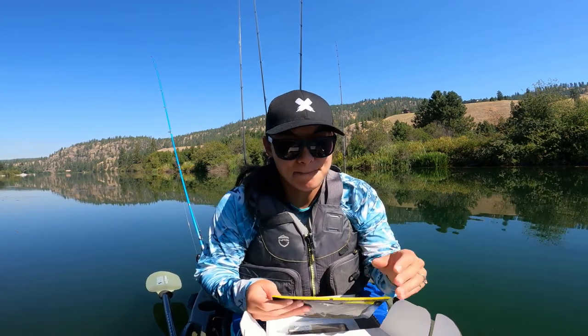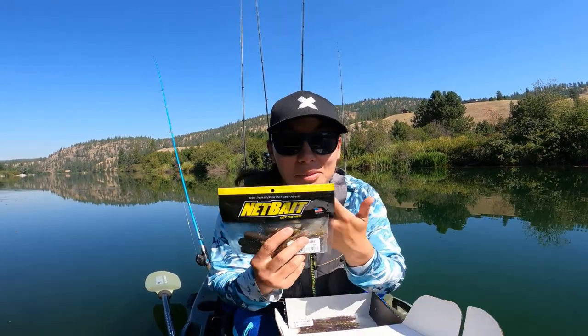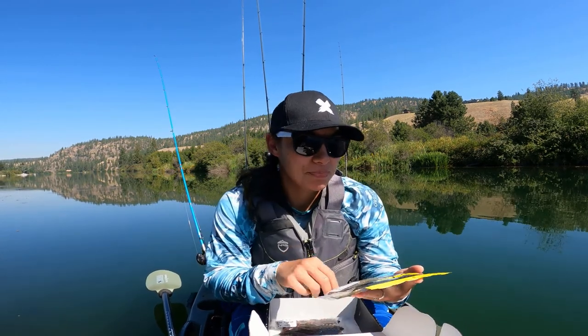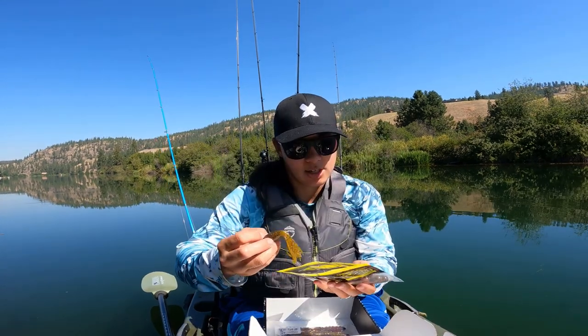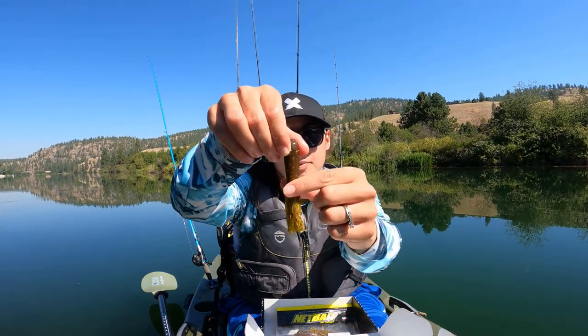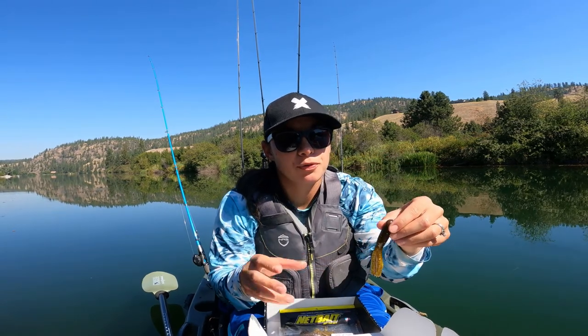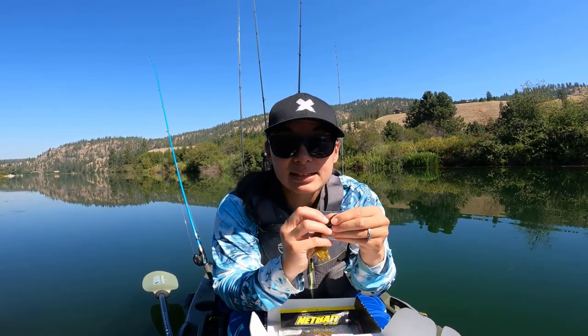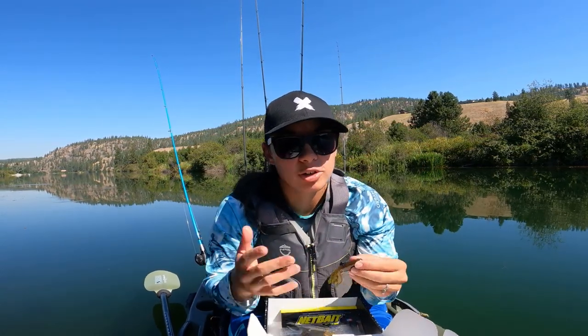Two more baits in the box, both from Net Bait Company. I've never heard of Net Bait, but I like their packaging — the black and yellow. This is a four-inch tube. They call the color 10 Point. Really long appendages. The great thing about tubes is you can always cut them down to what you want. If those bass aren't eating the entire thing and just plucking at it, just shorten those little legs up and you're going to get them every time.